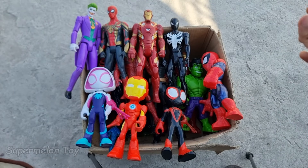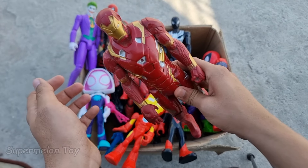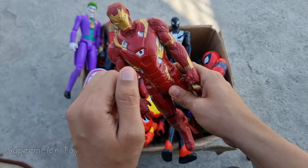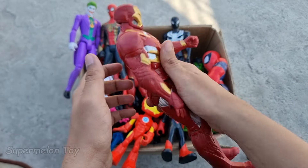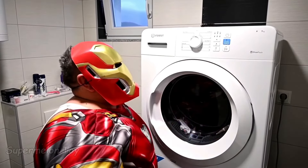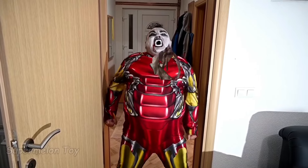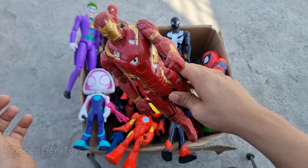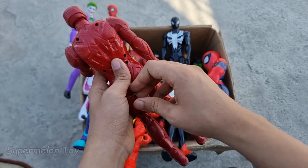Wow guys, Superman looking super strong! He's the Man of Steel, he's the DC Comics superhero. So cool! Now guys, let's pick another one. Let's pick this red color one. Wow, look what we found guys — look at his very amazing full red color technology suit and very cool full metal body suit. He's very cool and very strong, he's the metal man, the leader of the Avengers — Iron Man!